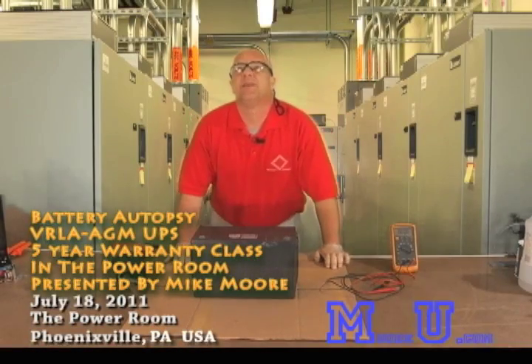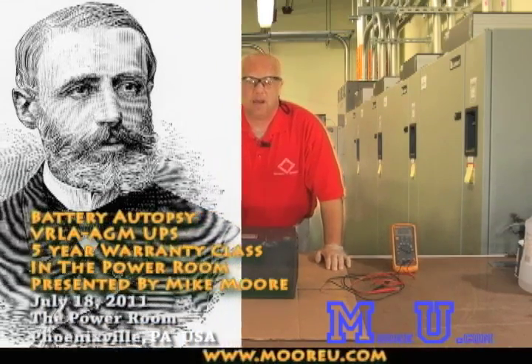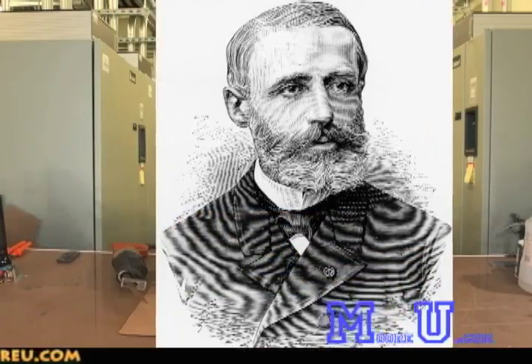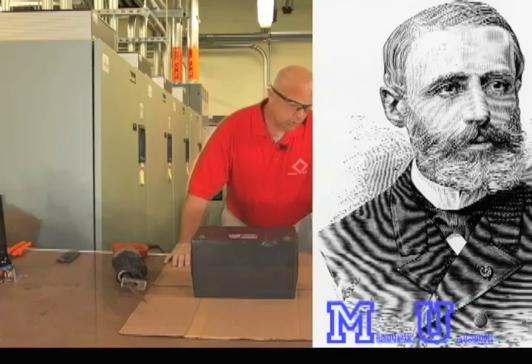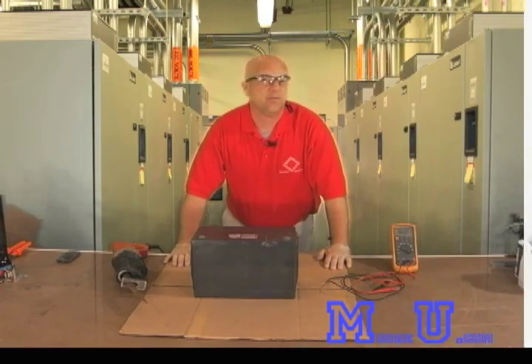Hello and welcome to another episode of In the Power Room. I'm Mike Moore. In 1859, Gaston Planté discovered the first lead acid battery. This was also the first rechargeable, or what they refer to as secondary, battery. What made these so important is that it provided an electrical storage system that you could actually recharge.